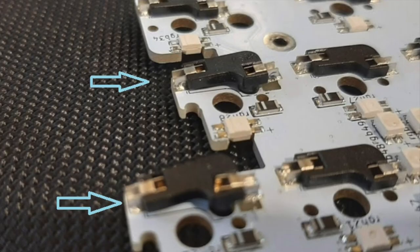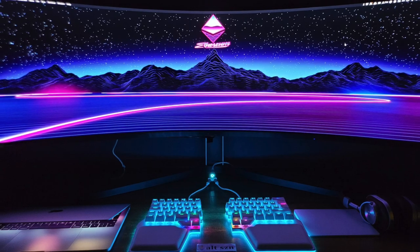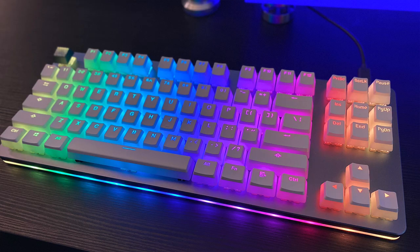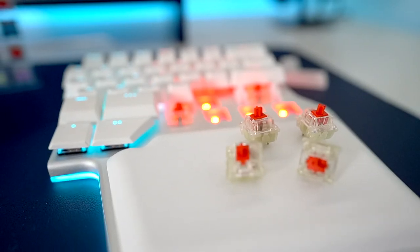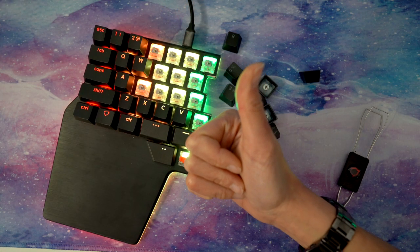In our experience, finding the perfect soldering technique took a lot of tries and sacrifices, especially among the sockets. Despite their delicateness, the RAISE and other high-end hot swappable gaming keyboards have this feature with no chance of damaging the sockets, provided that you mount your switches correctly — more on that later.